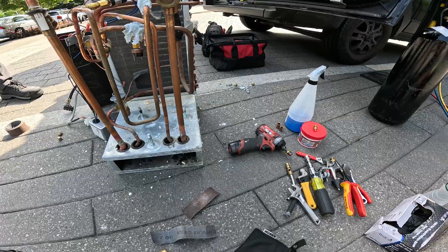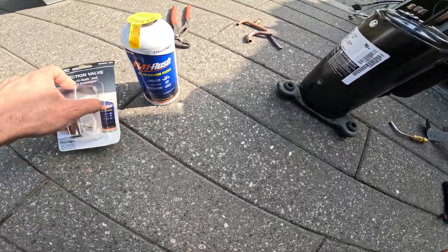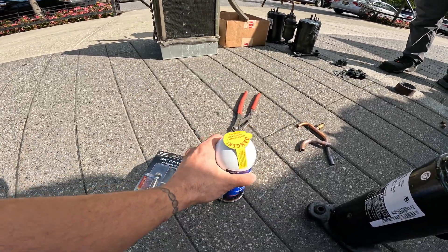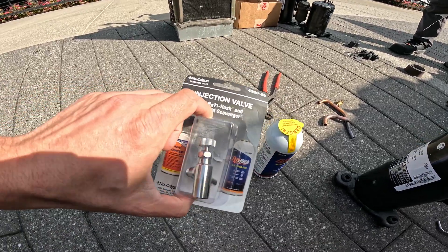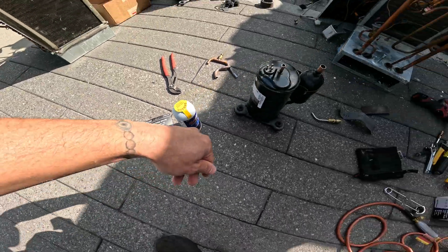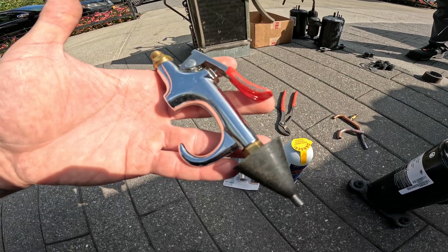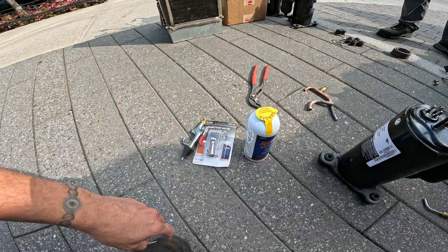We're doing this outside because they don't want to shut off the smoke alarms. We're going to be using the RX11 Flush. We had a compressor burnout and we're going to flush this through the system. This is our canister and this is the injection valve it comes with. I actually use this valve to connect to my nitro tank to blow out drains, but it's also the valve for this kit.